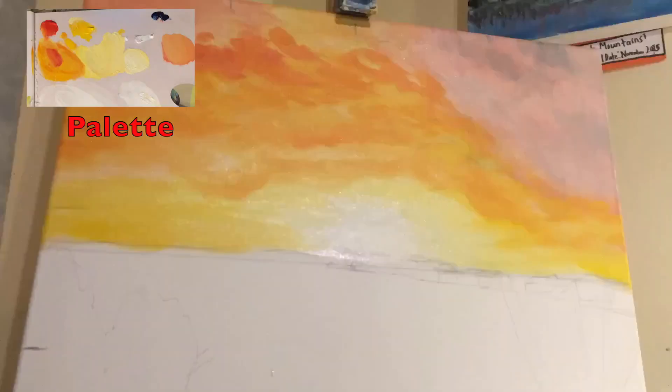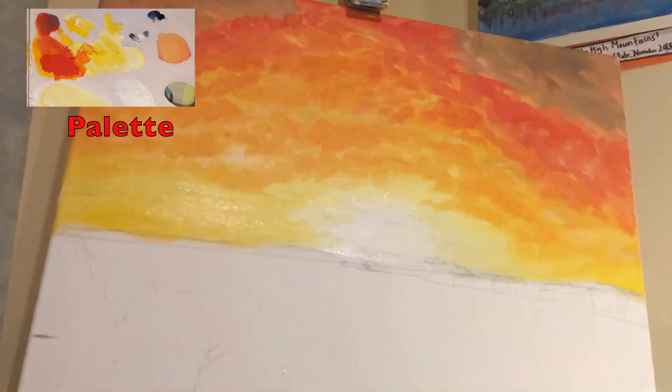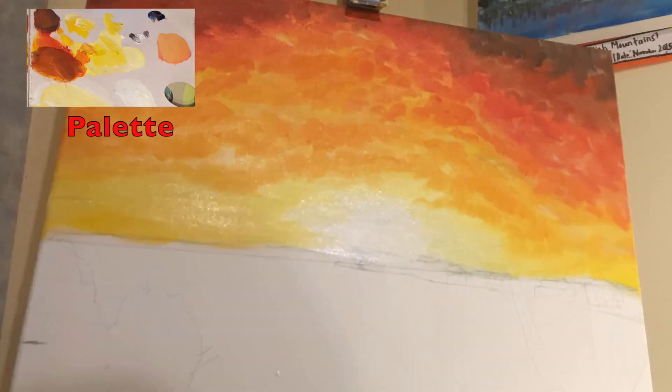Beginning my second layer, I add darker colours on top — darker yellows, oranges and reds, and even dark purples into the corners of the sky. I've also added a bit more white to where the sun is.